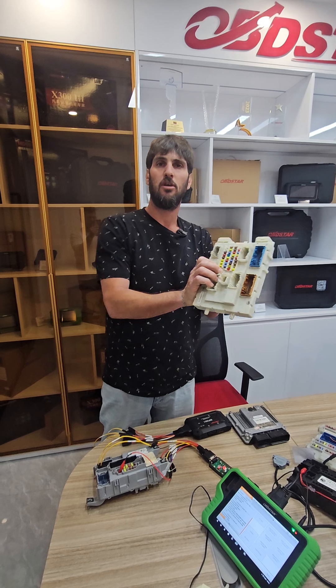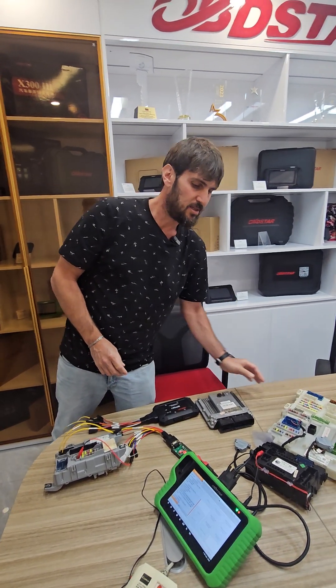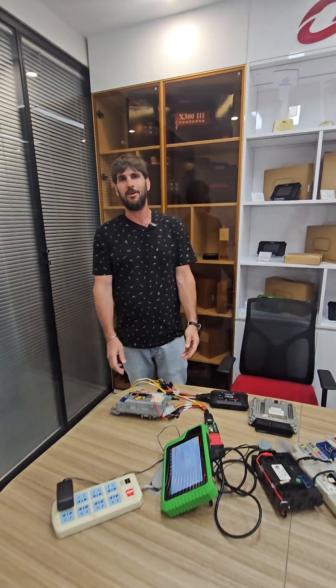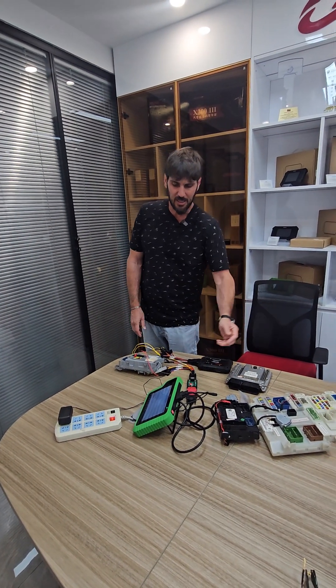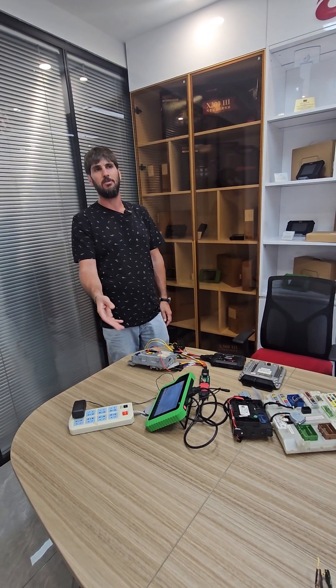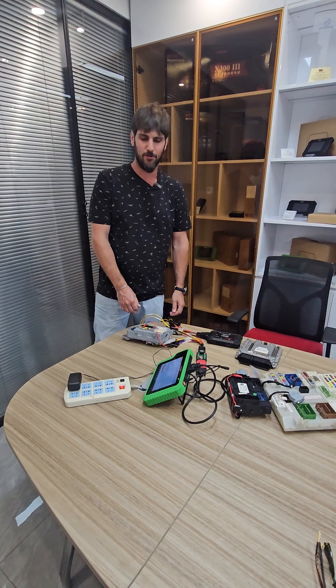There are many different BSIs you'll be able to clone and read to give your customers great service. You can upgrade your trade using OBDSTAR devices — ECUs, BSIs, key programming, cars, marine — everything you need. Great to meet the guys here in person, thank you.